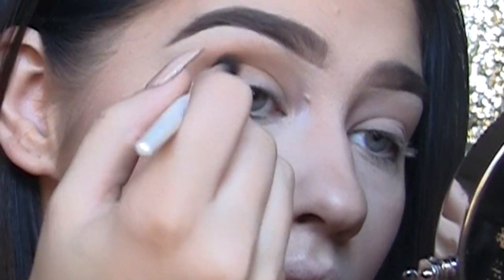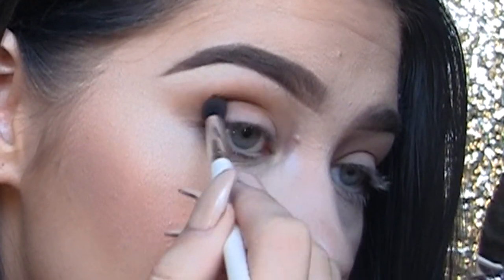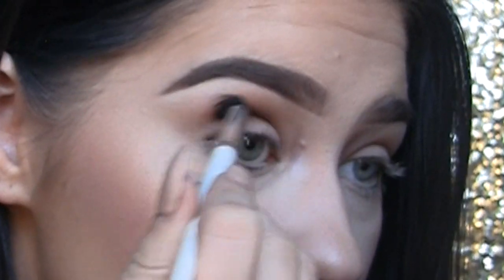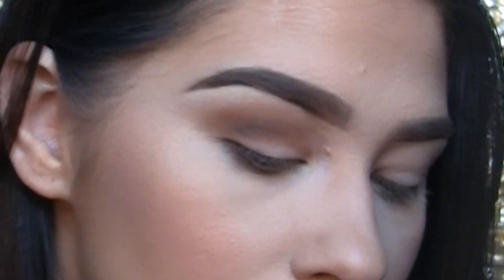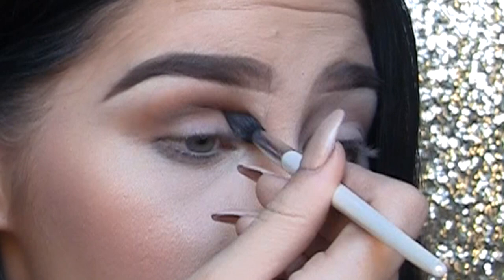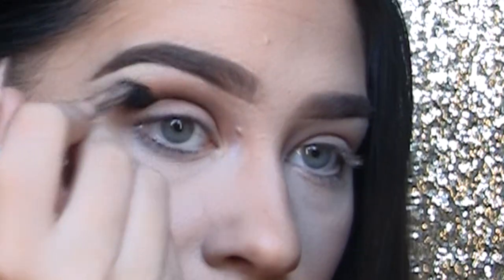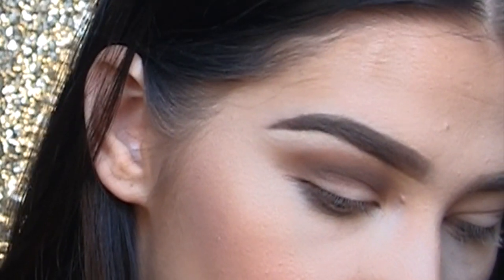Next I'm taking a much smaller and pointier brush from Sephora and using the shade saddle from the same palette. I'm blending this up, but not quite as high as our first transition shade — I still want it up high enough and dark enough that you can see it when my eyes are open. Using a dark shadow and bringing it up a little above the crease really opens the eye and makes it look bigger. I'm also dragging that shade out toward my eyebrow, which I find really elongates the eyes.